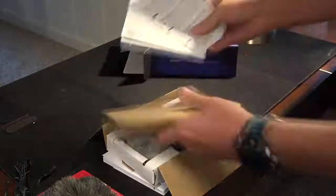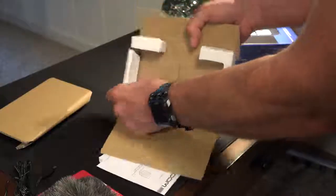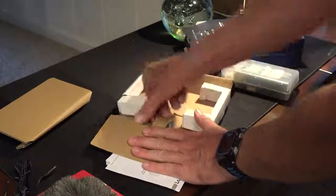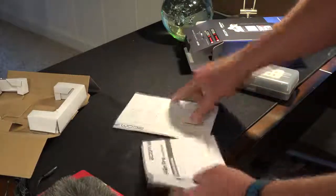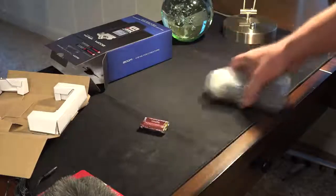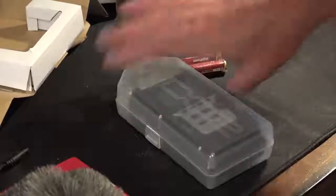Basic cardboard, basic documentation. I wonder if there's anything in these little compartments — probably not. I'm going to keep everything, but all my documents I can get online so I usually save my documentation and don't even open it. I want to resell this later. Some batteries. We have this plastic box — it's a nice little protective case.